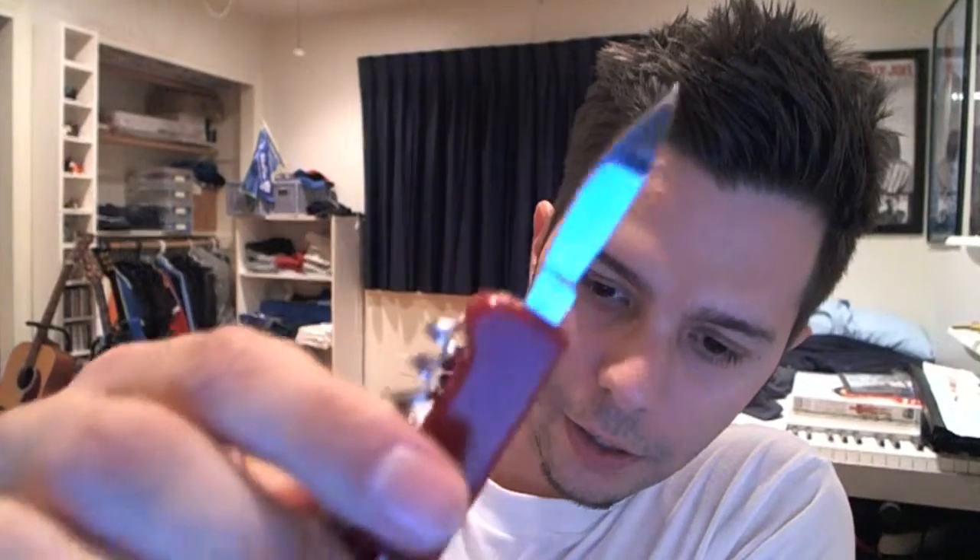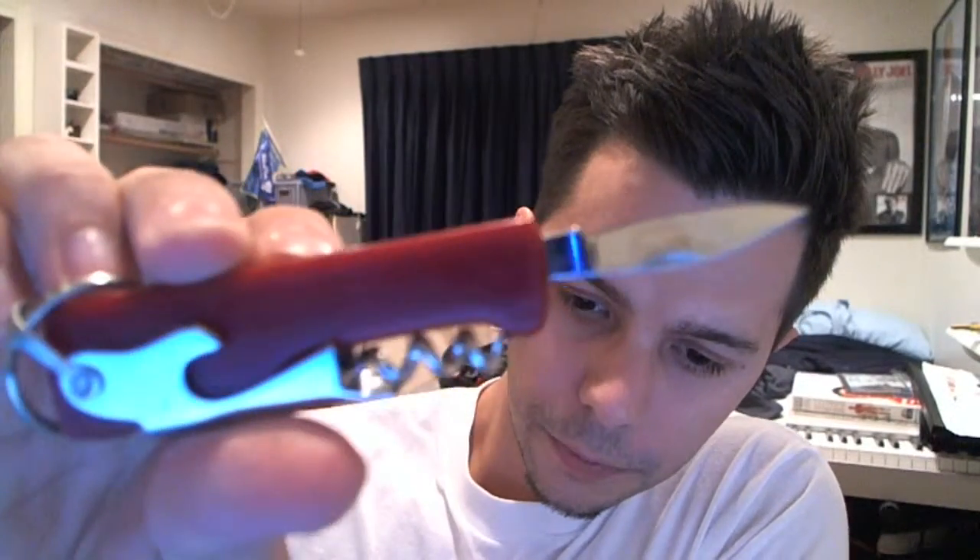So here's the blade. And obviously this one has a keychain thingy on it. All right, I will see you next time.